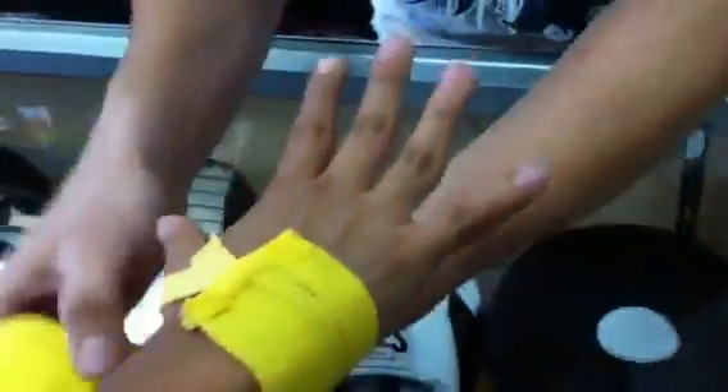This is the standard Mexican style wrap. You start off with the wrist. So basically you keep your wrist straight with your fingers wide open, and you always wrap away from you. You start off by going around the wrist about 3 to 4 times. After you do that, you come through the knuckle area about another 3 to 4 times. You always want to make sure your fingers are wide open just like that.